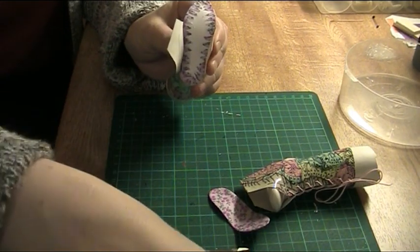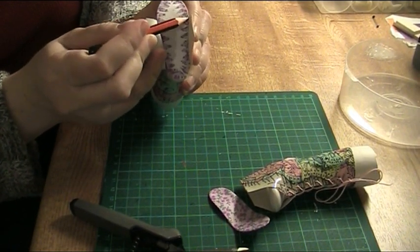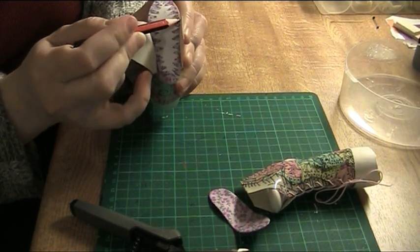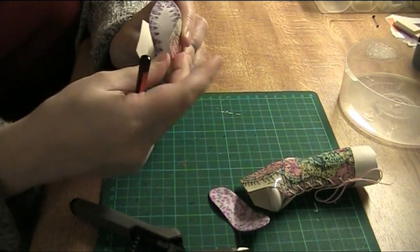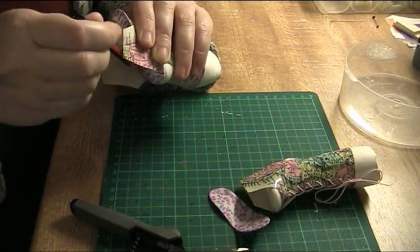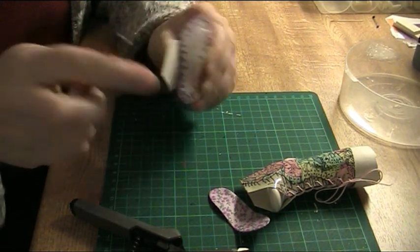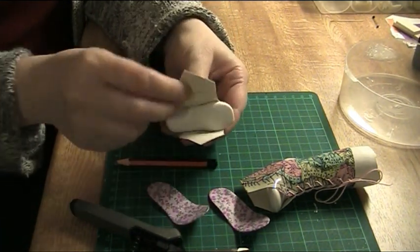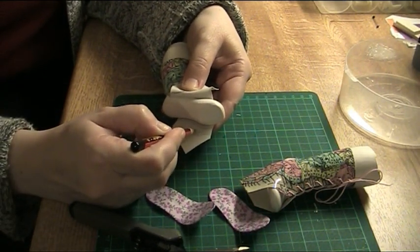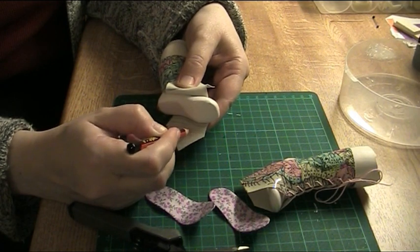I'll put the soles here, and then I'm going to draw a line that will show me where these will be folded under the soles, so I'll know where to cut. Like this. And then I'm going to cut here just a narrow strip which will go under.